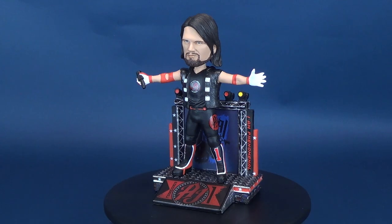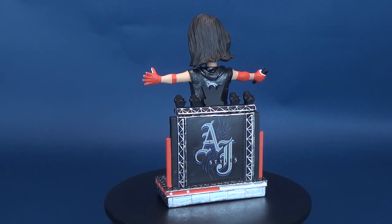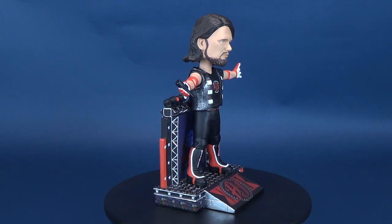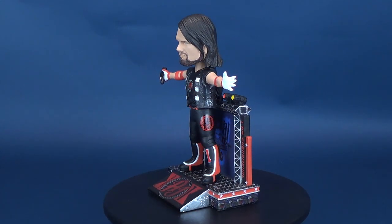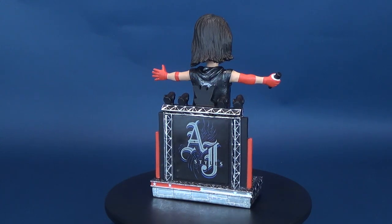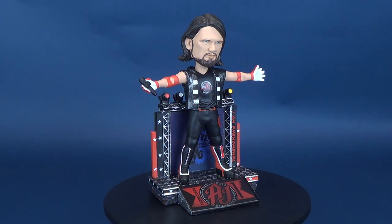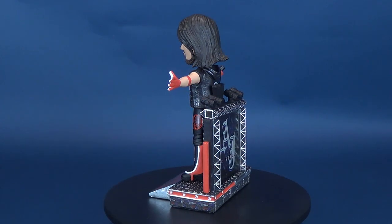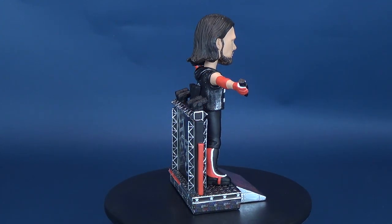Though Styles' entrance lyrics say 'No, they don't want none,' I really think that's the opposite when it comes to these FOCO bobbleheads. Fans of WWE and, more importantly, the phenomenal one will definitely want to get their hands on the AJ Styles bobblehead — though you don't want to get your hands on the real AJ Styles, or you may get yourself a Styles Clash. If you're interested in picking up the AJ Styles or the John Cena from the previous review, find your fanhood over at www.foco.com — F-O-C-O. Swing over there and check out the other bobbleheads they're producing. They're also just releasing Game of Thrones bobbleheads, and they produce a ton of sports memorabilia as well.